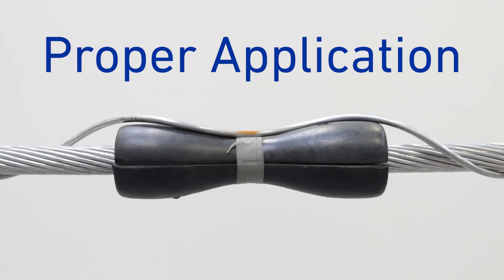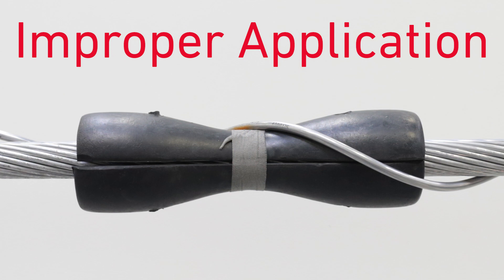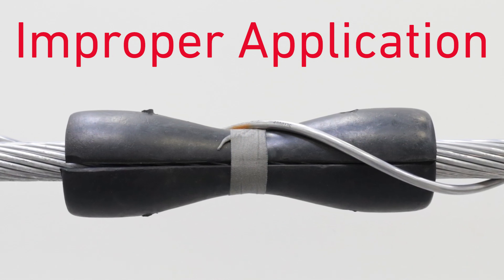This is the proper application of one rod — the curvature of the rod follows the contour of an ear print insert. This is the improper application of the rod. Do not wrap the rod around the insert.